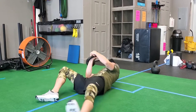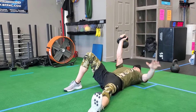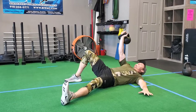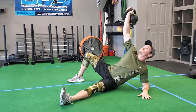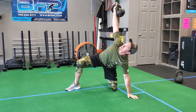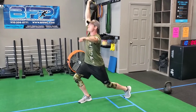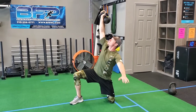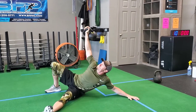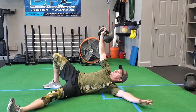The Turkish get-up can seem like a daunting, long movement that is challenging to learn, and oftentimes people get frustrated with it because they don't understand the purpose behind it. This movement has several purposes: one is shoulder stability, working on keeping that kettlebell stable over the joint throughout the entire movement. Another challenges your hip mobility, and we have to learn to rotate effectively through the core while controlling our hips. So this is multifactorial in terms of the benefits and the challenge of this movement.